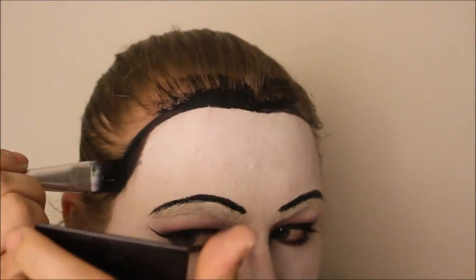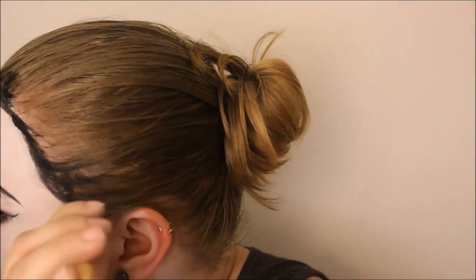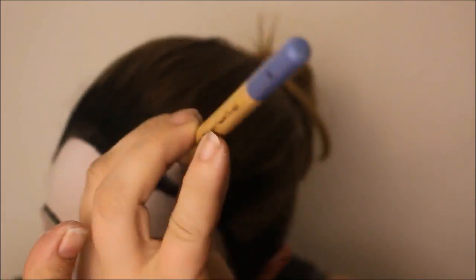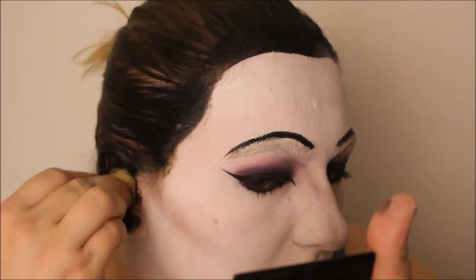I went around my hairline with the same black face paint and started painting my actual hair, because Miss Spider does have black hair. I did have a black wig I could have used, but it was very curly and she has very straight hair. I also used the same black face paint on a sponge to cover my ears, so when I took my hair down it would be more concealed.